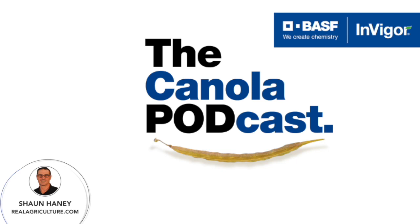Today we're going to talk about canola diseases like club root, black leg, verticillium stripe, and what to look for when scouting. This is the time of the year where we've got to scout, and also talk about what to do if these diseases are present in your field.